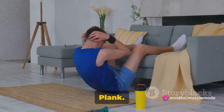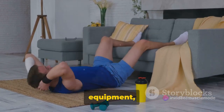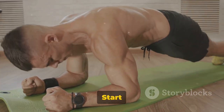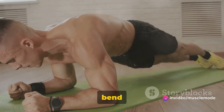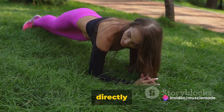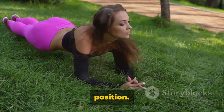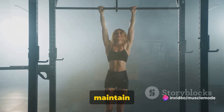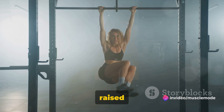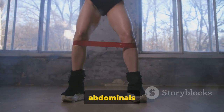Finally, we're finishing strong with the plank. This is a full body exercise that really fires up your core. It requires no equipment, just your body weight and a little determination. Start by getting into a push-up position on the floor. Now bend your elbows 90 degrees and rest your weight on your forearms. Your elbows should be directly beneath your shoulders, and your body should form a straight line from your head to your feet. This is the starting position. Imagine you're a plank of wood, straight as an arrow.